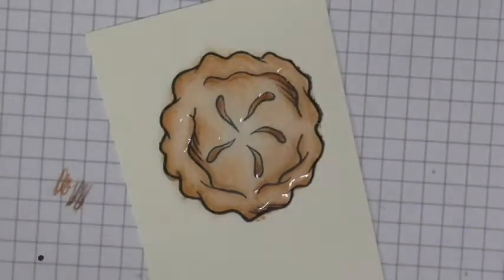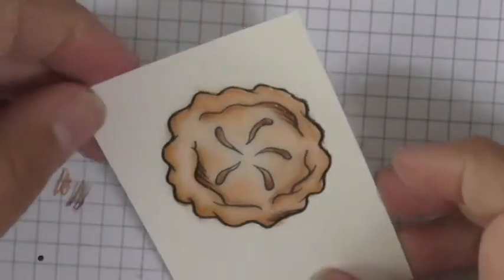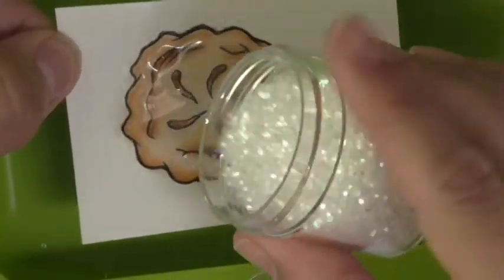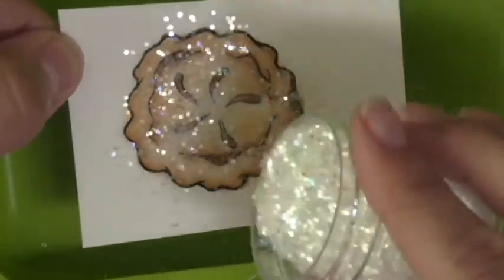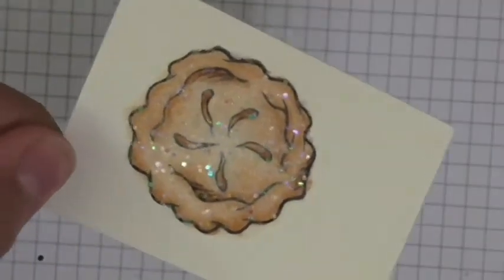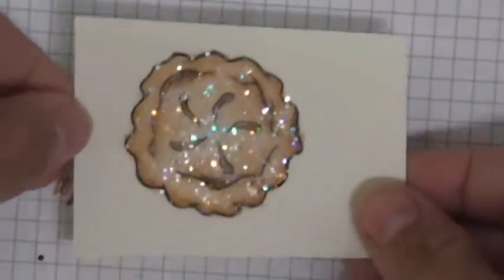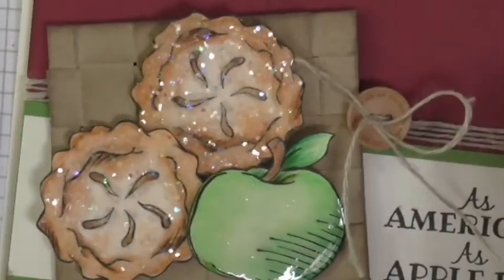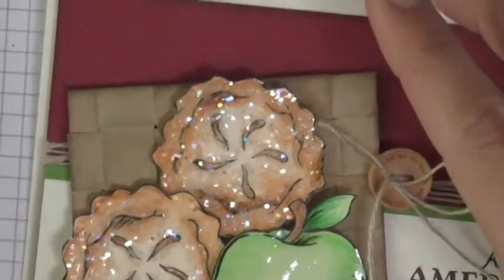The Journey Glaze can also be used as an adhesive — like a liquid glue. So at this point I'm going to take my media tray and sprinkle the Sparkle Cuts right over it. You can put a lot, you can put a little — however much you want. Then just tap the excess off onto your tray. And voila — you have that awesome sugar-coated apple pie that is so fun and adds really cool elements to your card.